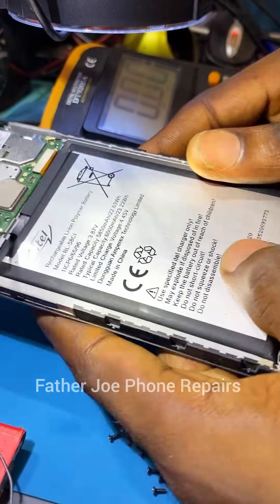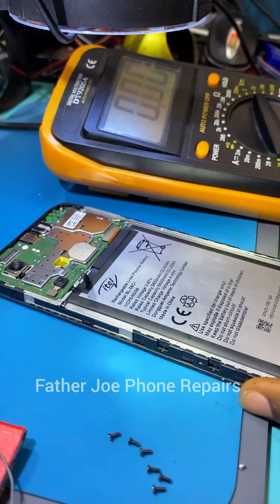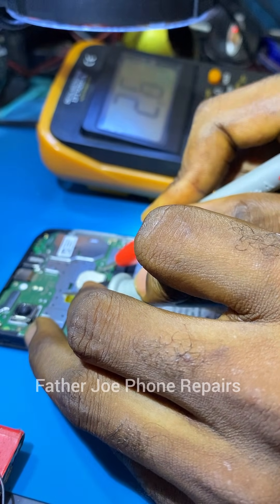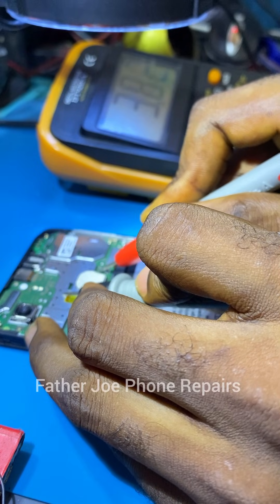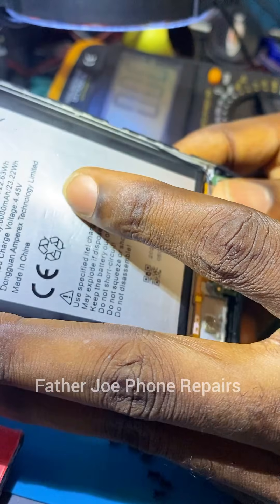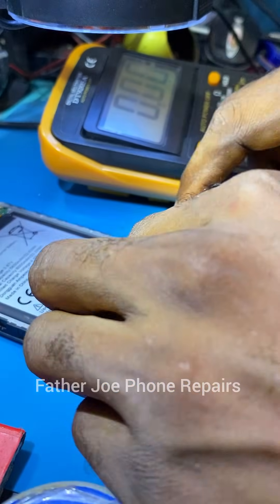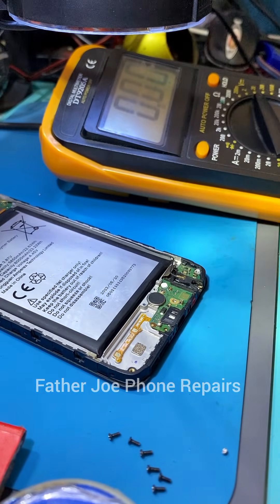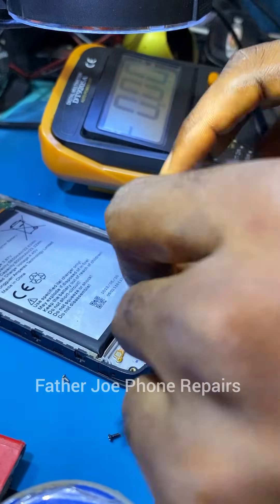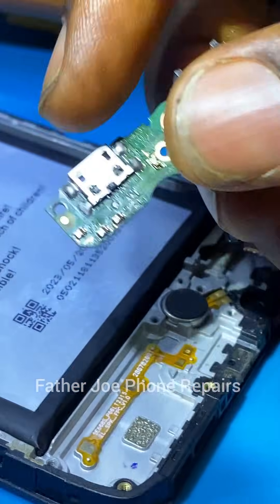The next thing is to check the charging IC to see whether it is still giving the accurate charging voltage. To do that, disconnect the battery and go straight to the VBAT. You can see readings fluctuating — 4.6, 3.1, 3.5, 3.6, 3.0 — the output voltage from the charging IC is fluctuating. Don't worry, nothing is wrong with the charging IC. The reason it fluctuates is that the charging IC charges the battery with pulse — pulse means frequency.